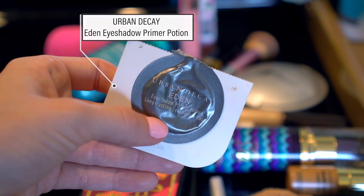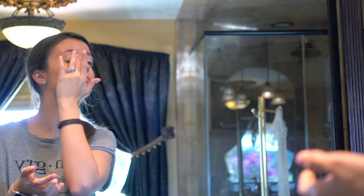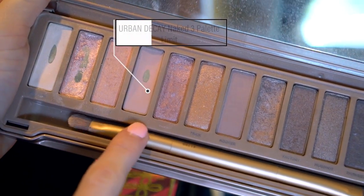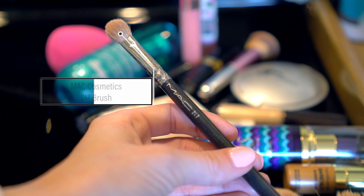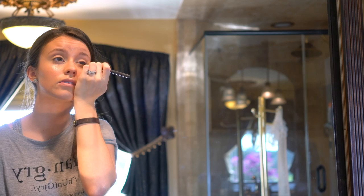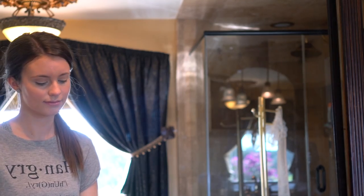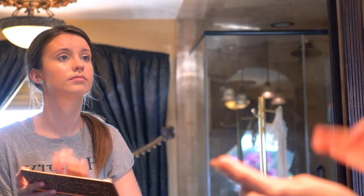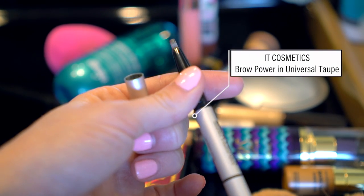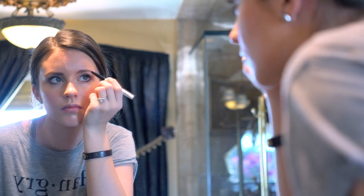Now I'm taking this sample of Urban Decay Primer Potion in Eden — this is a really nice neutral matte shade, which is what we're going for. Now we're going to use the Naked Creed Palette, which is my Holy Grail Palette. We'll be using Limit with a MAC 217 brush, using a windshield wiper motion to blend that into the crease. I like to go in with the color Dust and dab a little bit into the middle of my eyelid for a little highlight. Now I'm taking the It Cosmetics Brow Power in a really nice taupe shade and filling in my eyebrows just a little bit and brushing them out.